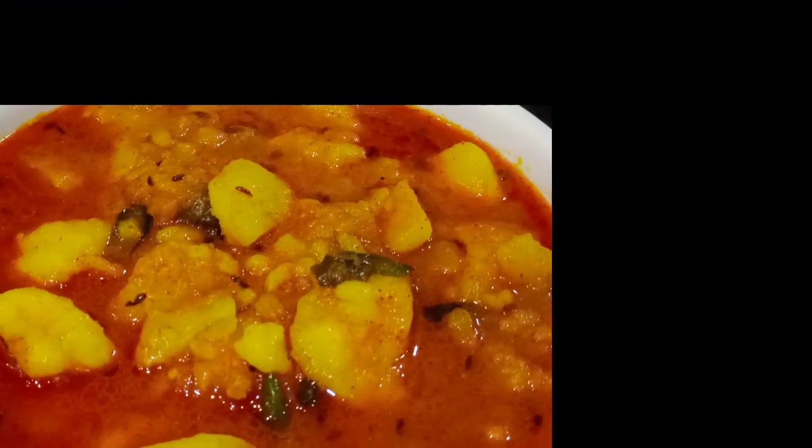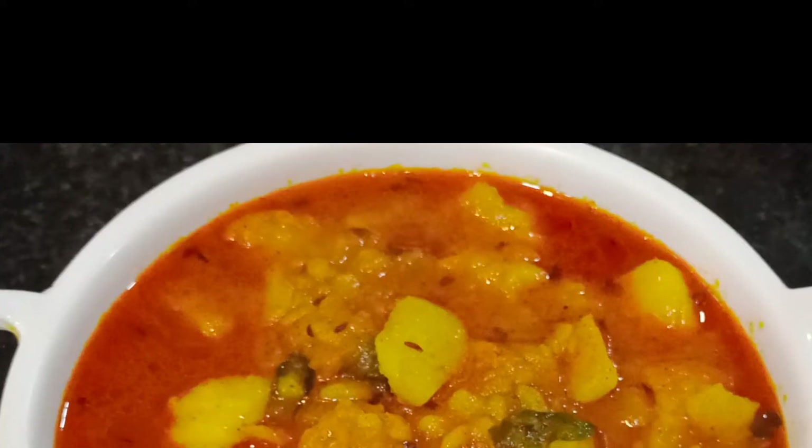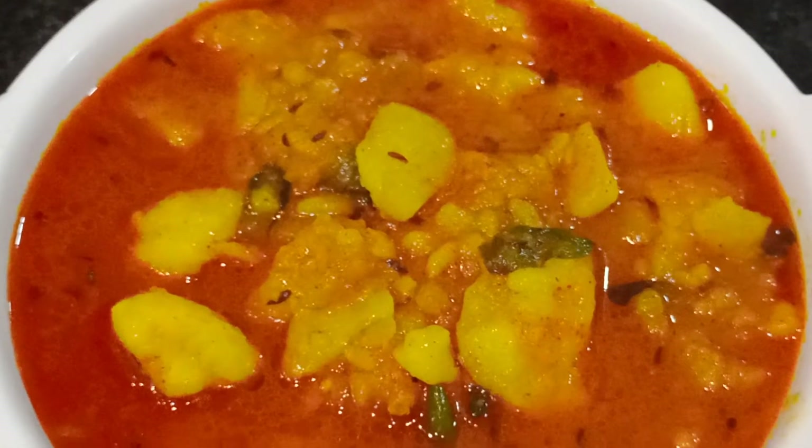Hello everyone, welcome to my channel. Today we will make the vegetables of the aloo. It is very simple. You can enjoy it with warm warm. Let's start the recipe today.